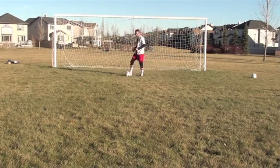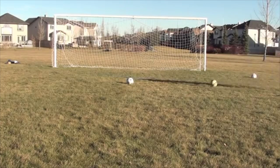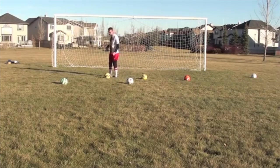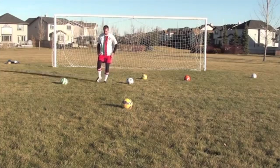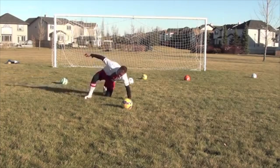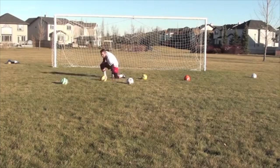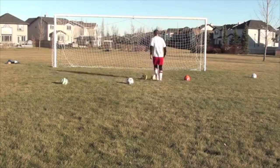The last slide tackle I want you to try is my favorite. Not only are you going to win the ball, but you're going to keep possession. It's kind of like that first one — I'm going on this side, coming with my right foot — but instead of kicking the ball away, I'm going to keep the ball. So I'm going to go down, slide, and instead of kicking it away, I'm actually going to keep the ball like that.